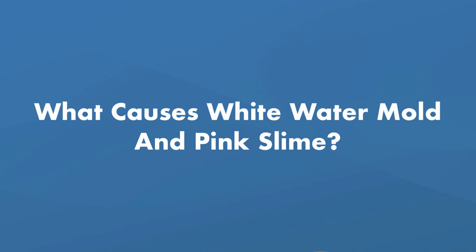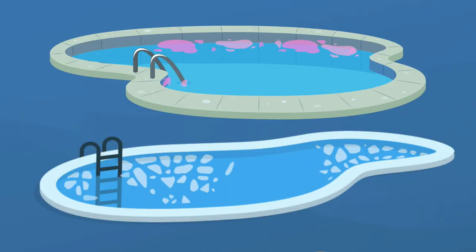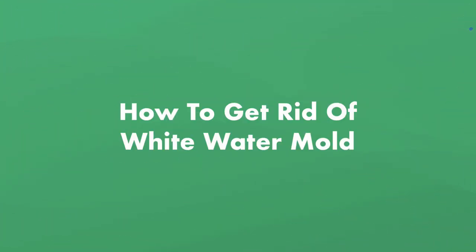Now, what causes white water mold and pink slime? Just like any other fungus or bacteria, white water mold and pink slime are organic and naturally occurring. If you find either in your pool, it means your pool isn't clean and the water isn't properly balanced. And that means the best way to prevent it is by keeping your pool sanitized.